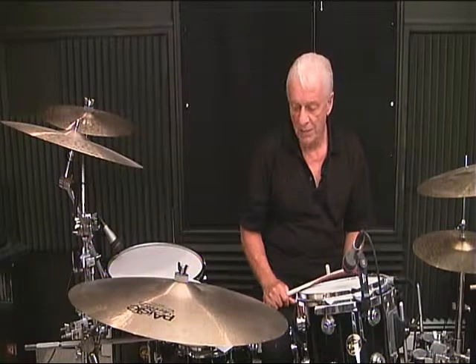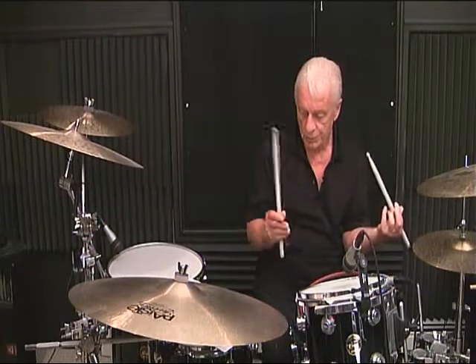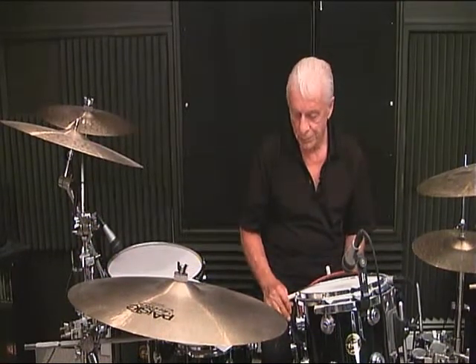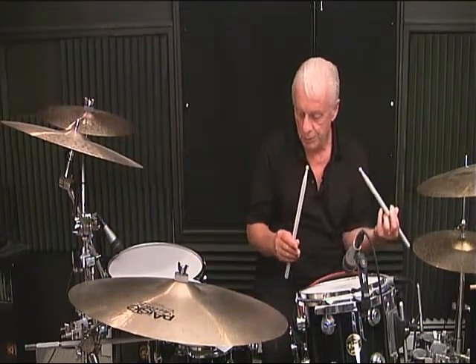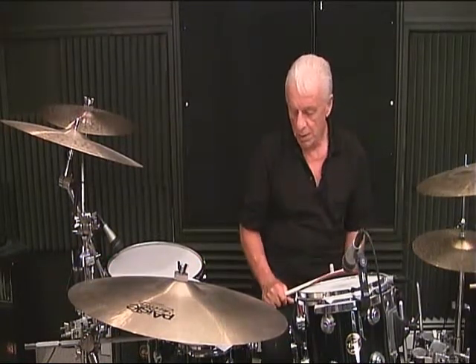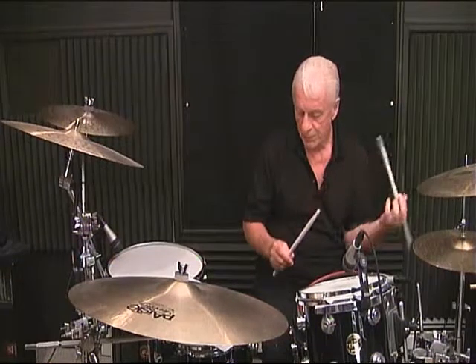Line 5, measure number 2: 1 and 2, 3 and 4. Line 5, measure number 3: 1 and 2 and 3 and 4. Line 5, measure number 4: 1 and 2 and 3 and 4.